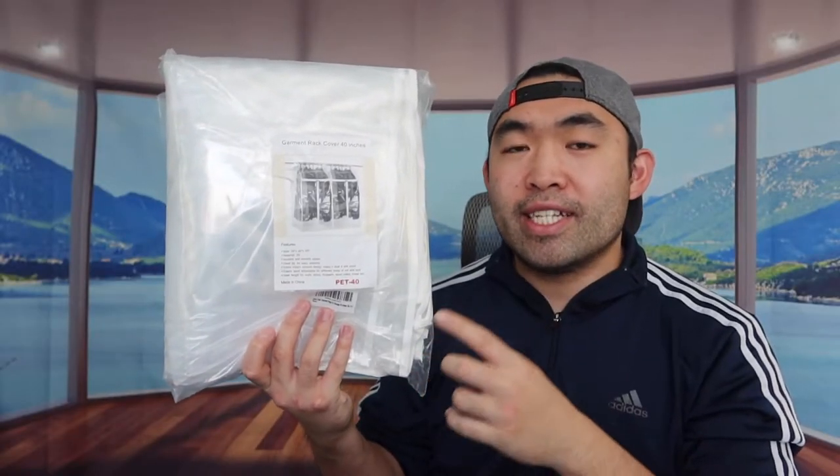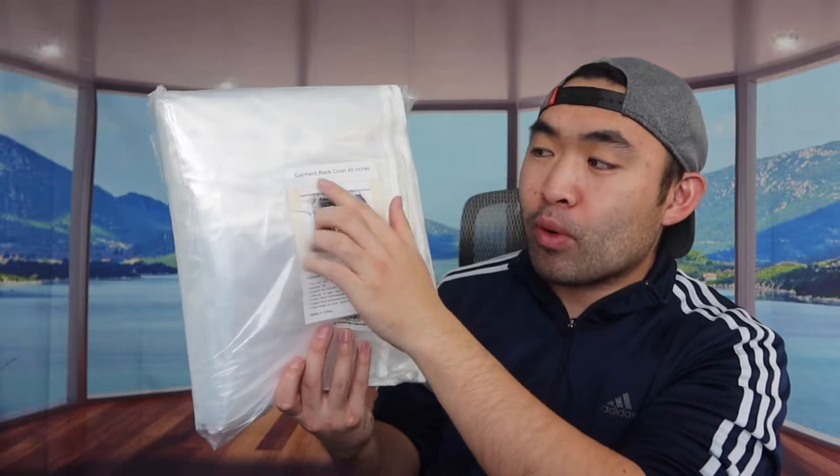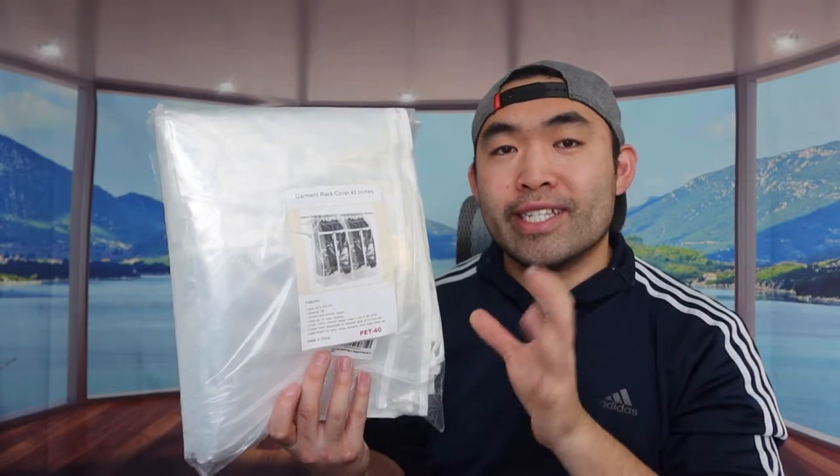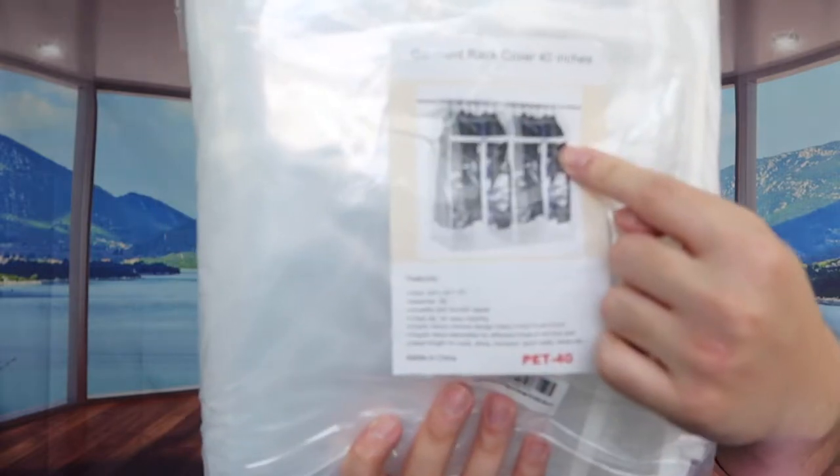Hey G Squad, welcome back to another episode of 'Is It Worth It.' For today's episode we got this right here, and basically what this is is a garment rack cover — a little garment bag that you use to store all your clothes inside to keep it organized, and it can also prevent any dust or bugs from getting in, which is pretty nice.